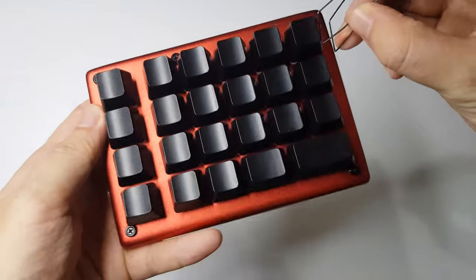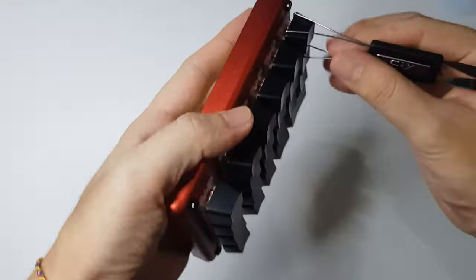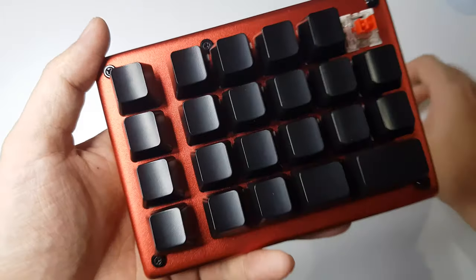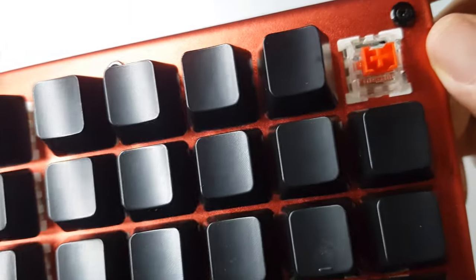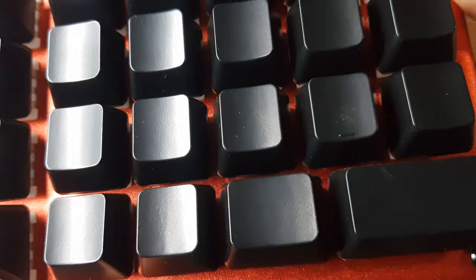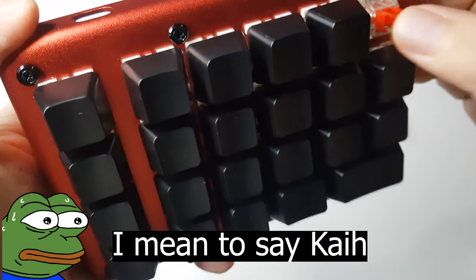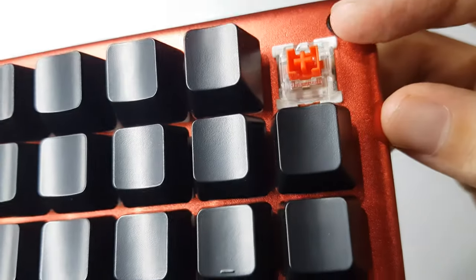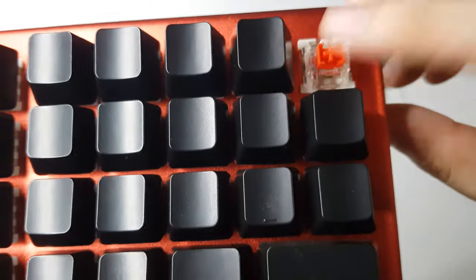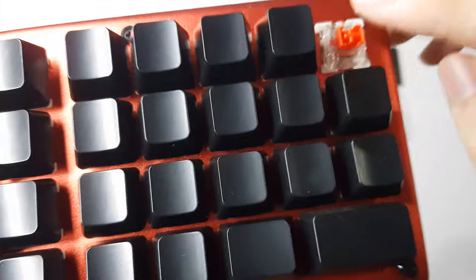Here is the product — it's a macro pad. Let's take a look at what's inside. It looks like it's a red switch with a Chinese switch — this is not Cherry MX to me. It doesn't sound like Cherry MX; I believe it's one of the Chinese brands. It is a red linear switch.